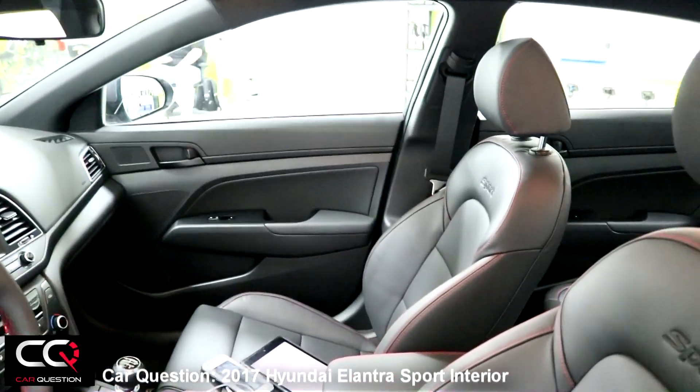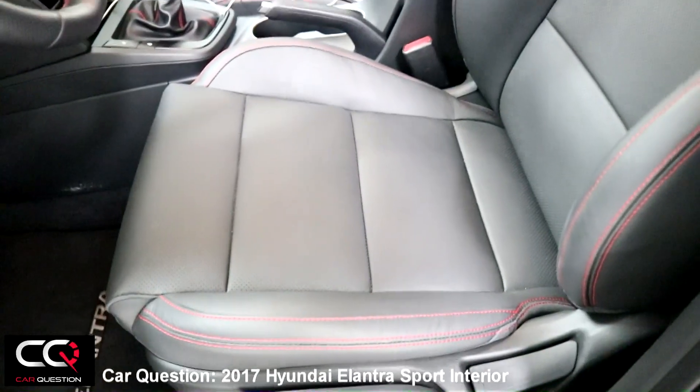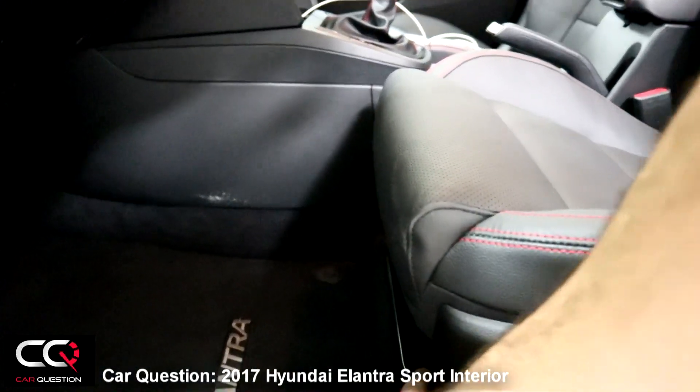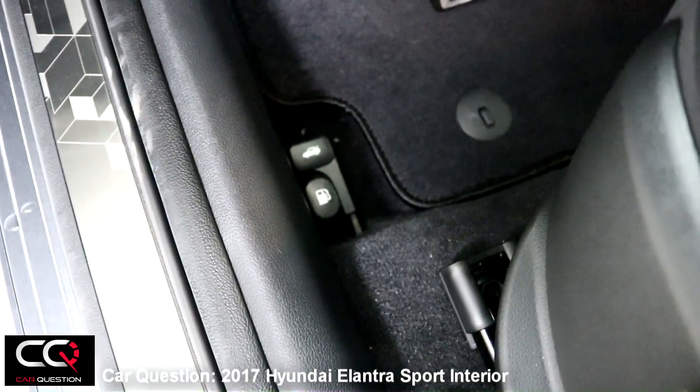You've got manual adjustment of your seat — you can raise the height, and it's the same for the passenger, which you don't usually get. The seat is a bit short though; you don't have a lot of legroom. Adjustment is manual. Back here it's the same, along with your gas cap and hood release down there.